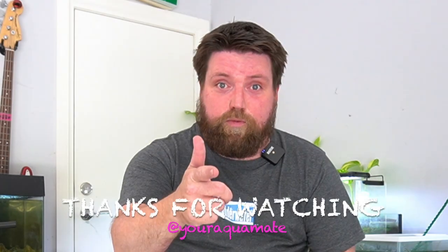Thank you very much for joining me on another video. Remember: if you get new fish, always acclimate them first. I'm Josh from Aquamate — I'll see you soon.